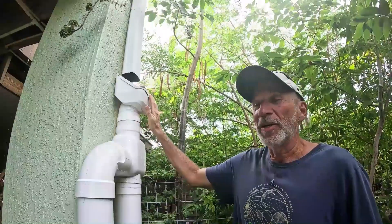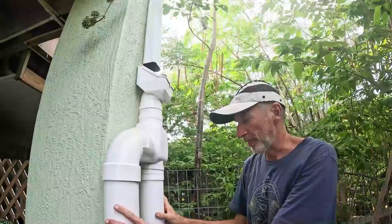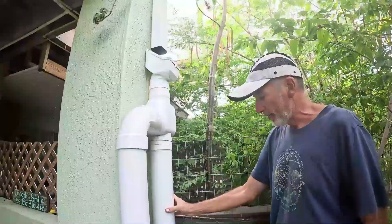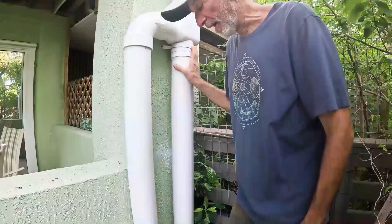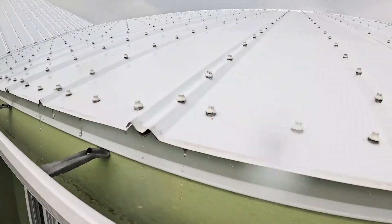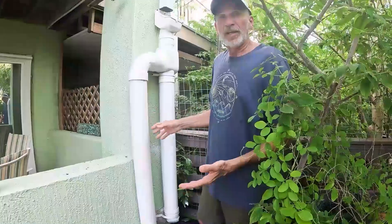Once our rainwater passes through the leaf catcher, it enters what we call a first flush system. Essentially, the water first comes down this tube, which I've cut to a length to hold approximately five gallons. The first five gallons that wash off the roof are diverted, and this allows for a cleaning of any debris, bird poop, or pollen, or anything that may have accumulated on the roof.